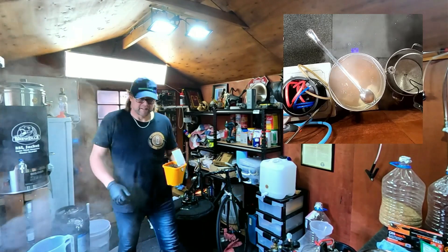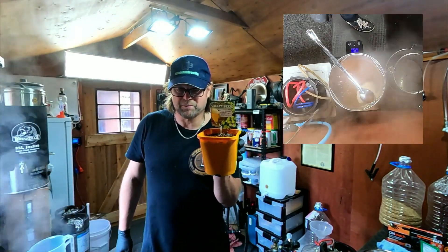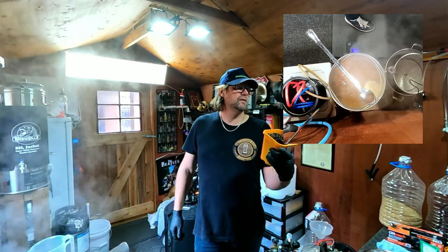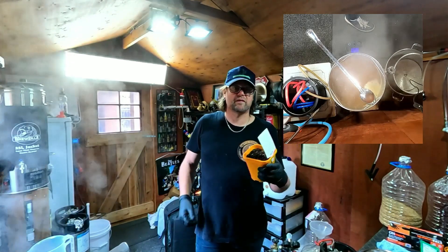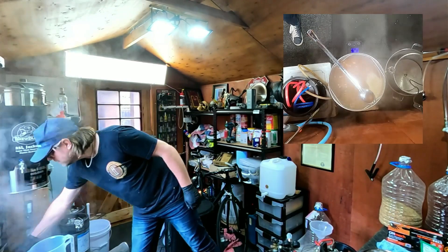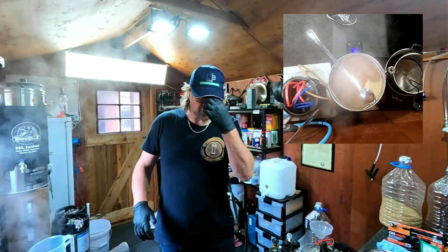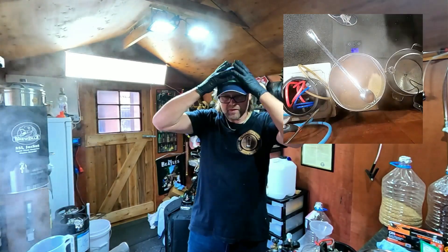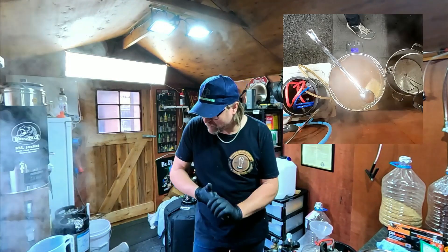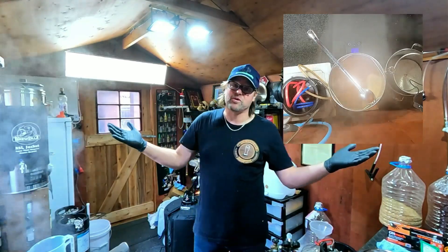My daughter bought me some hops — real hops to plant in my garden. East Kent Goldings they are. Floral, fruity and herbal, 4.5 alpha acids. She and I are going to plant them. I don't know how I'm going to do it yet — I need to make a trestle or something. I've never grown hops before. My plan was to grow hops eventually but it wasn't intended to be this early — this is a good time to start.